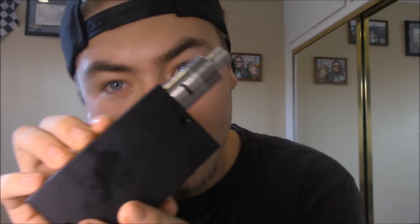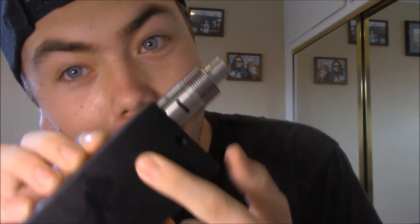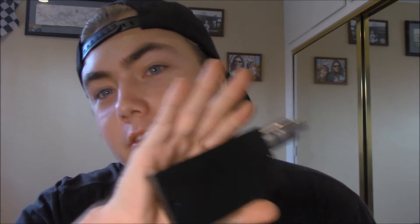Alright guys, so this thing is pretty freaking sweet. I've been combining these two together — the Sigeli 100W with this Doge RDA — and it's just, oh my god, like clouds for days. If you want to go into a cloud chasing competition, this is the setup I would use. It's just crazy.